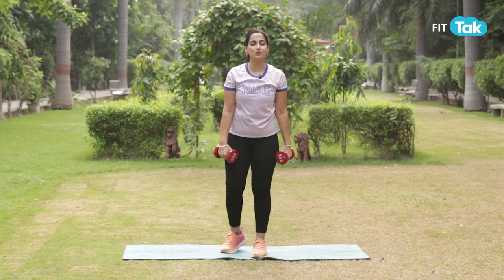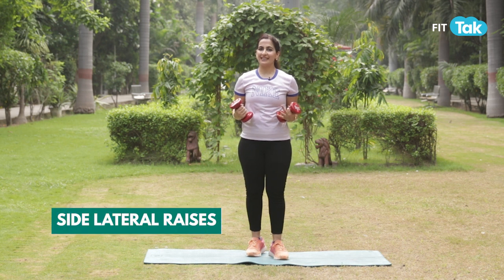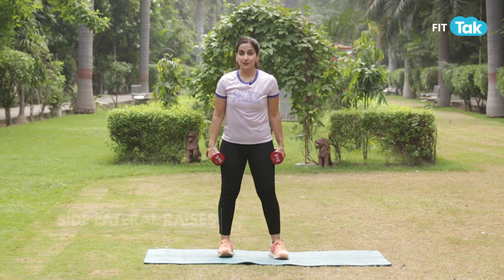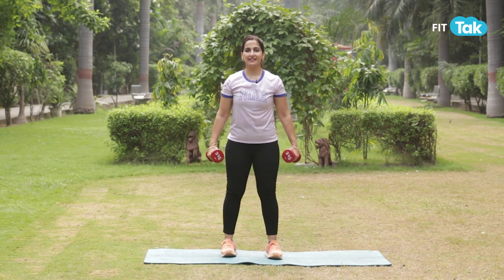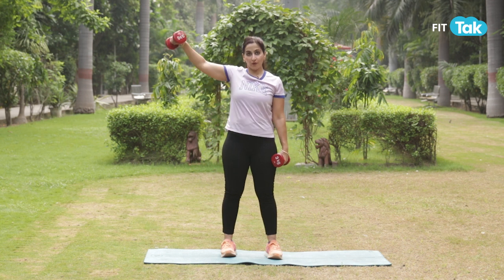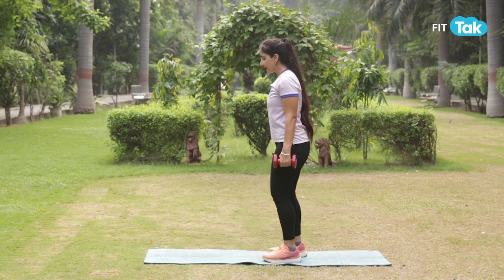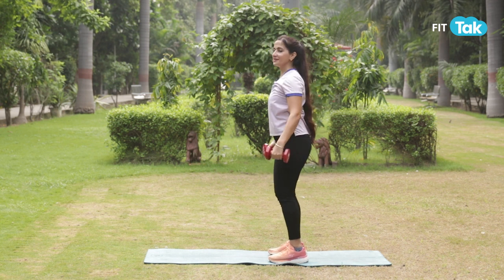You'll add 15 to 20 reps and two to three sets for front raises. For the third workout, let's add lateral raises, which means you'll stand in an athletic stance, taking your core in and lift up. Try not to sway over your shoulders, and do not add a swinging action along with the movement.